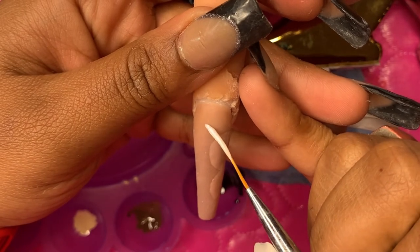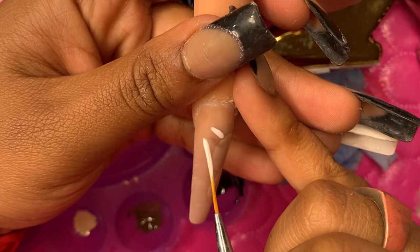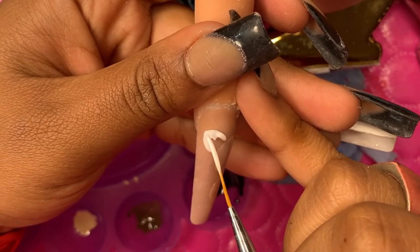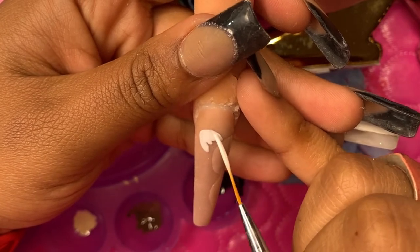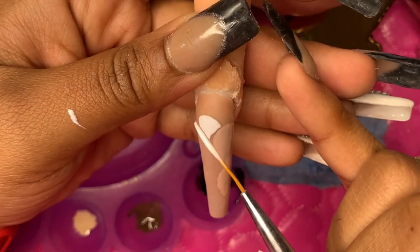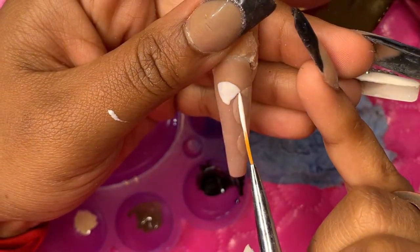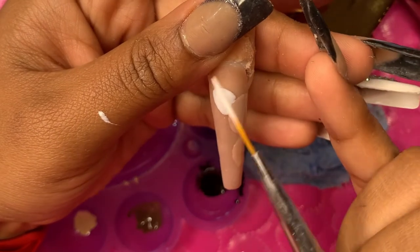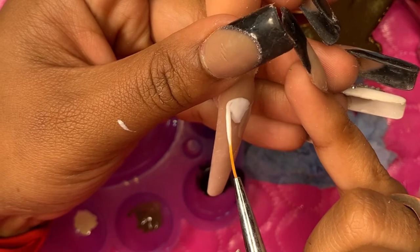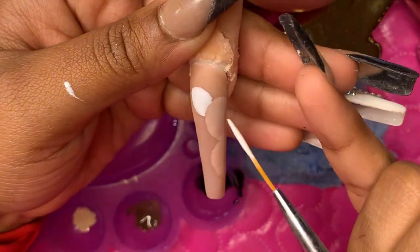Now I'm going in with some white to draw his ears — you'd have to see what Kaws looks like to understand why I'm calling them ears. I like to go ahead and draw the actual color of the body first and then outline in black, instead of outlining in black first and then going in with the colors, because then you have to go back and outline in black again.